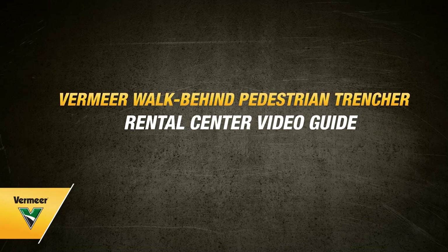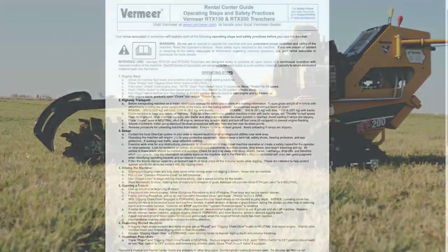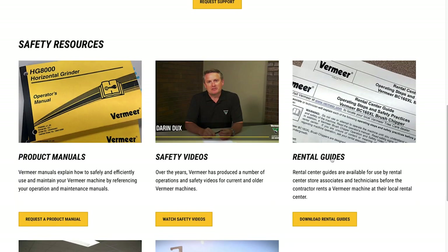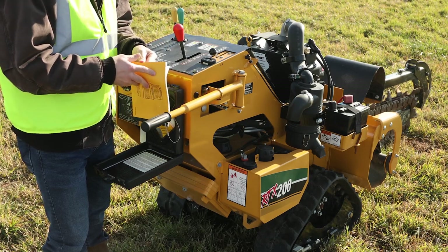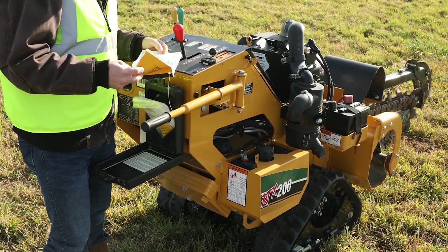In this video, we will cover some things that you need to know before you begin operating a Vermeer walk-behind pedestrian trencher. This information is covered in the Rental Center Guide, available from your rental associate and vermeer.com/safety. This information is not intended to replace the operator's manual. Before running any machine, please read and understand the machine's operator's manual located on the machine.